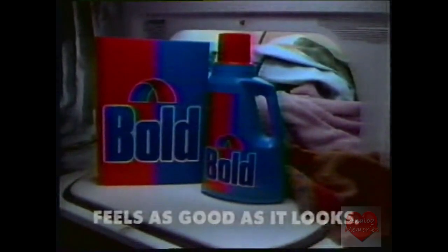So even burlap comes out clean and as soft as a baby's... Well, you know. Bold, for a clean that feels as good as it looks.